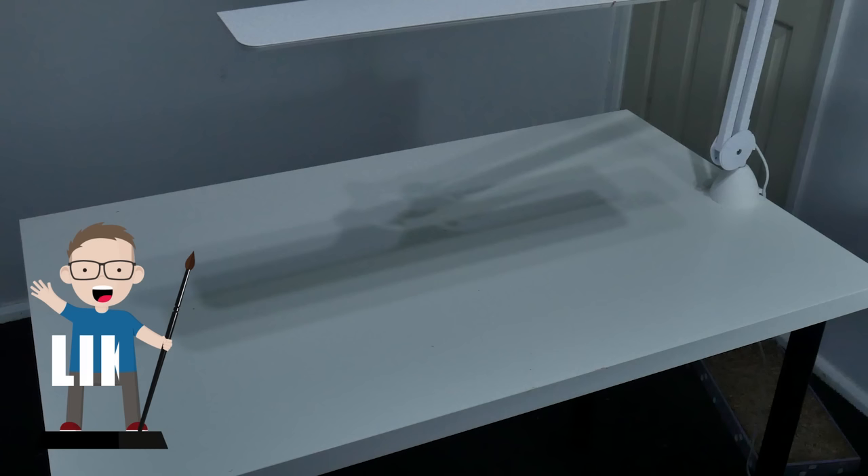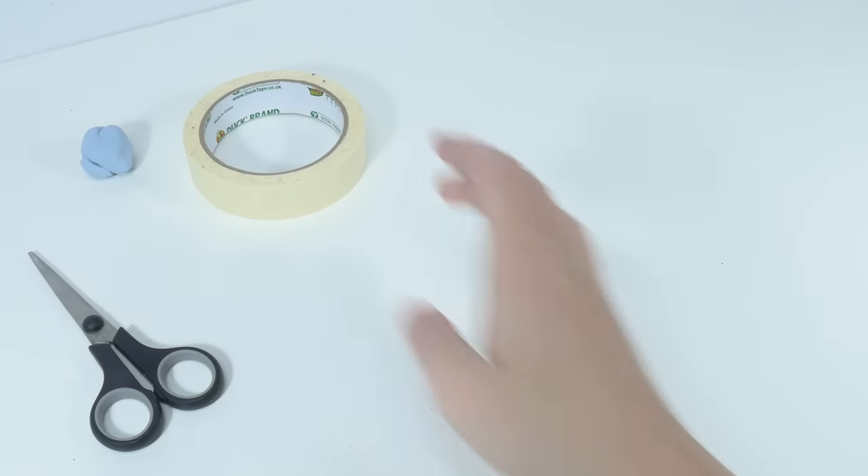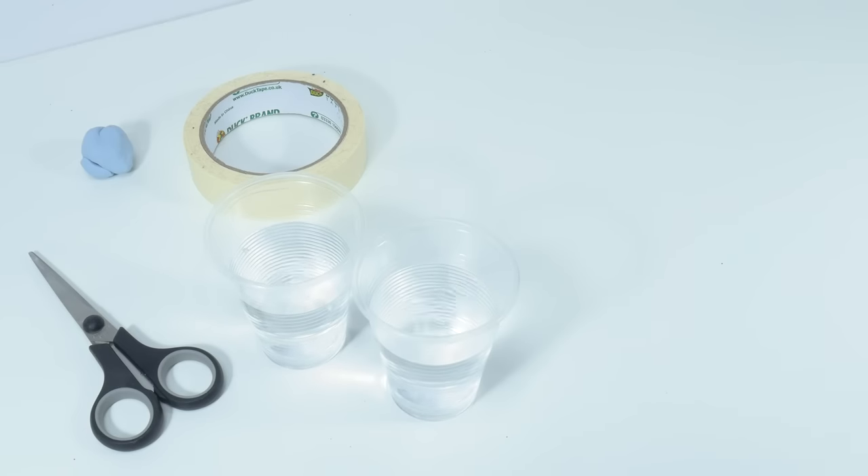Next you're going to need to create a space to paint — perhaps you've got a desk already or even just a tabletop somewhere. You just need to make sure you're comfortable and it's well lit so you can see what you're doing. As well as the items I've suggested buying, I'm going to be using some things I tend to have around the house for this tutorial, so you're going to need some scissors, any kind of tape, some blue tack, two pots of water, and some paper towel.